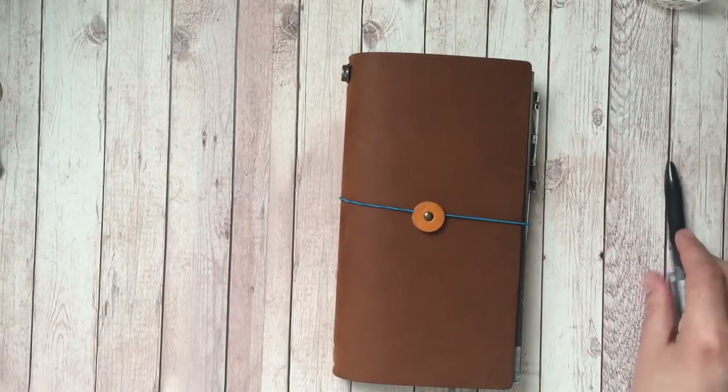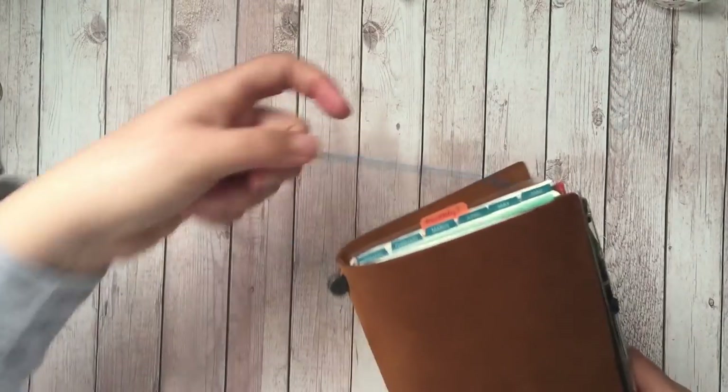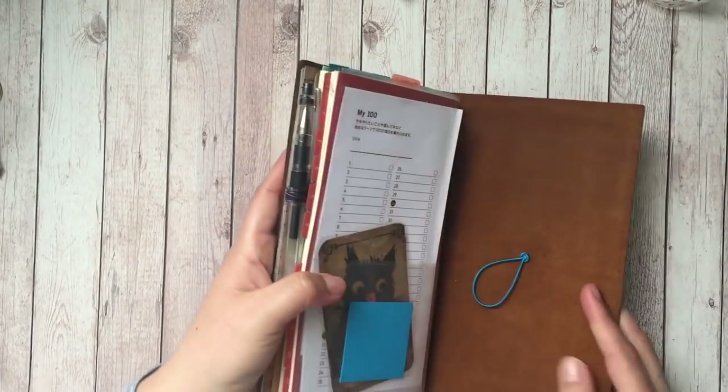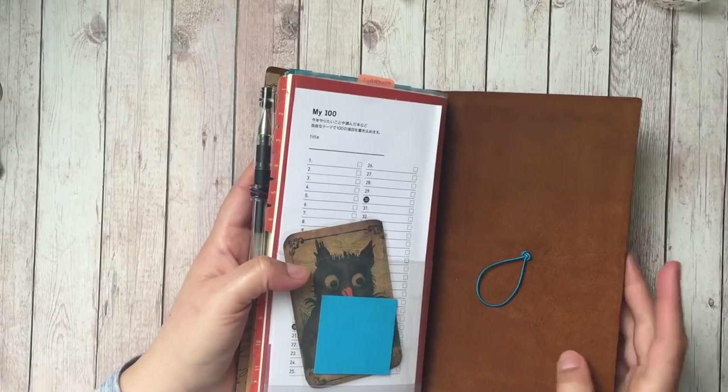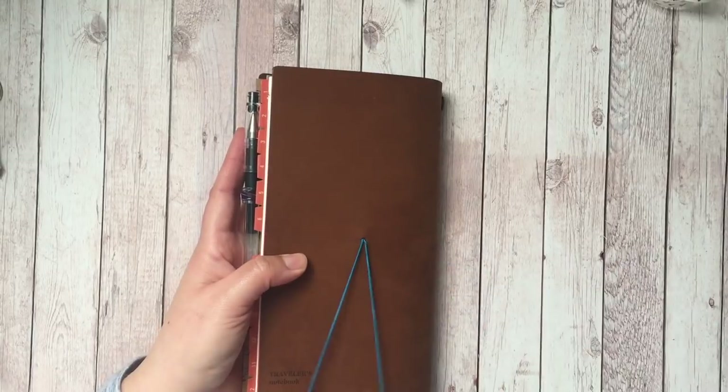Now we're moving on to my camel. This is by Traveler's Company — this is a Traveler's Notebook and I'm just using this Hobonichi closure which I tied a knot on so I didn't have to cut it off, because I loved the brilliant turquoise against this color. I think it's lovely.